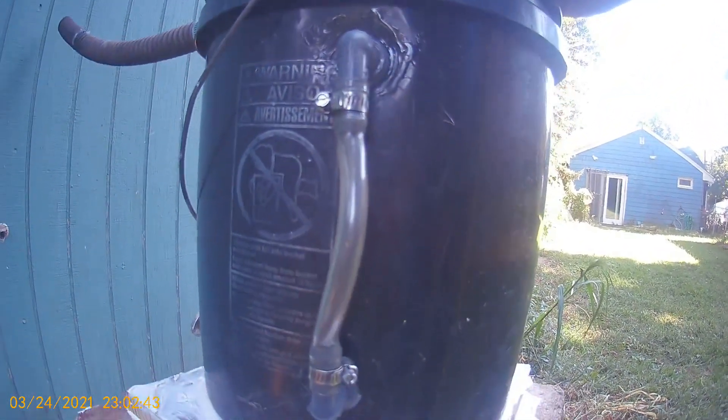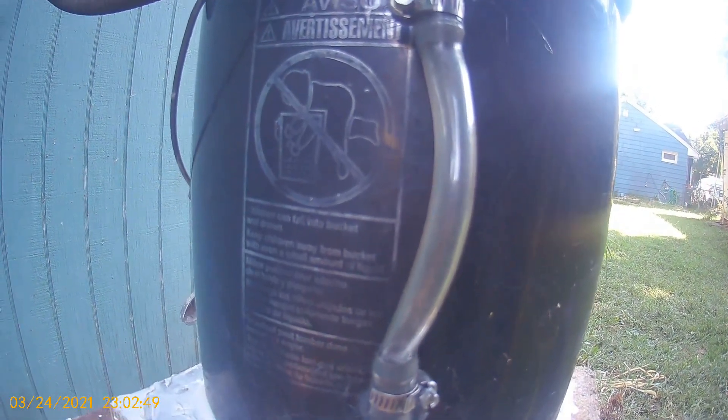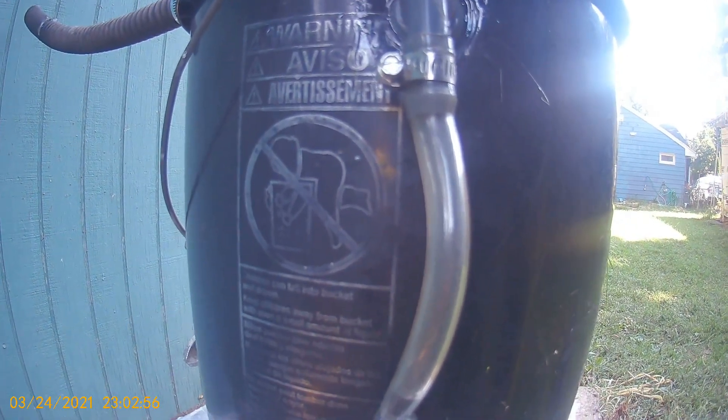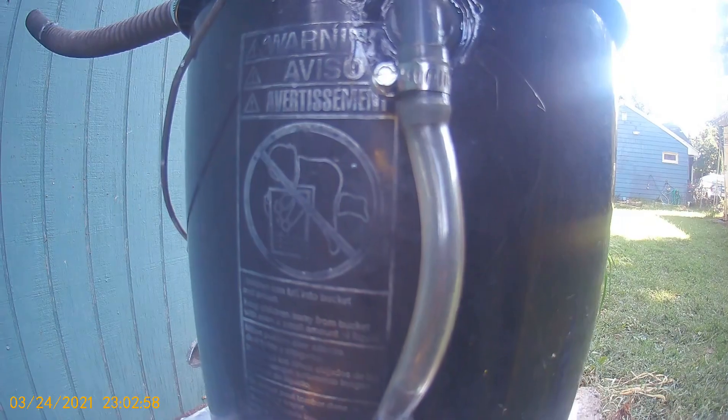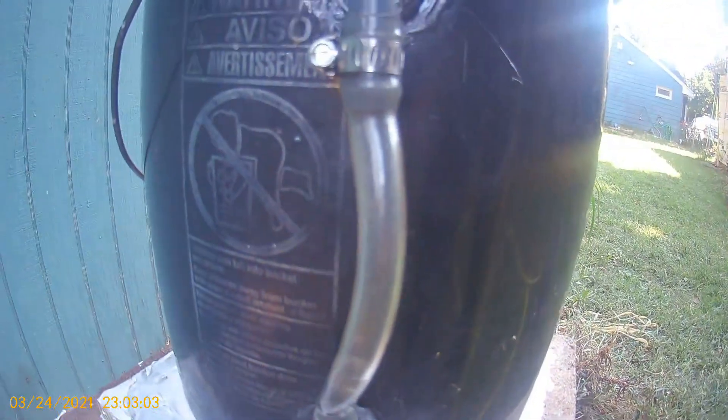Almost there — it should start coming up shortly. Here it comes. This is my water fill table, my gauge. I'd like to straighten that out — I probably will, but not until I know for sure everything's working. I know it's working enough to where I felt comfortable sealing everything off.